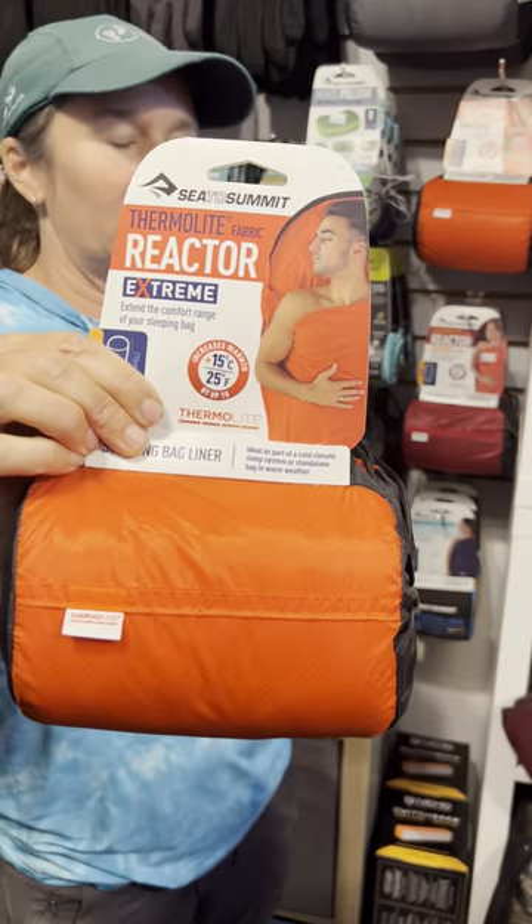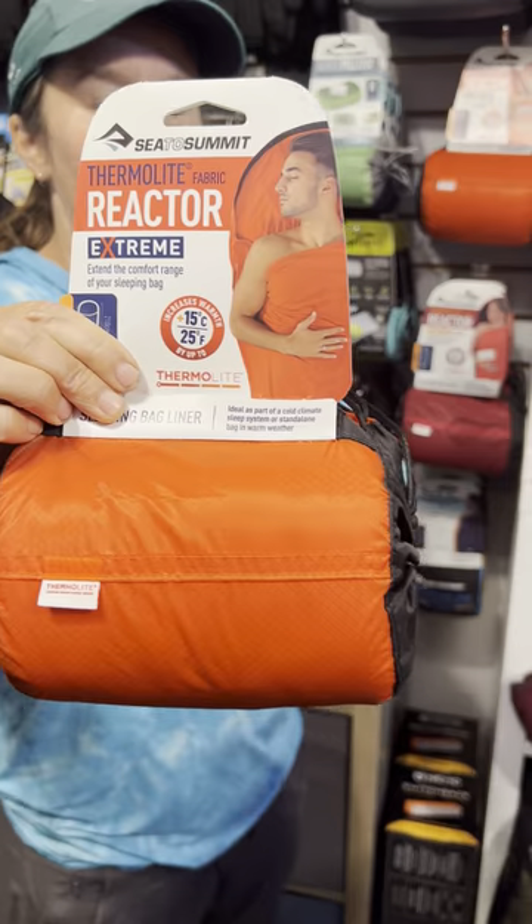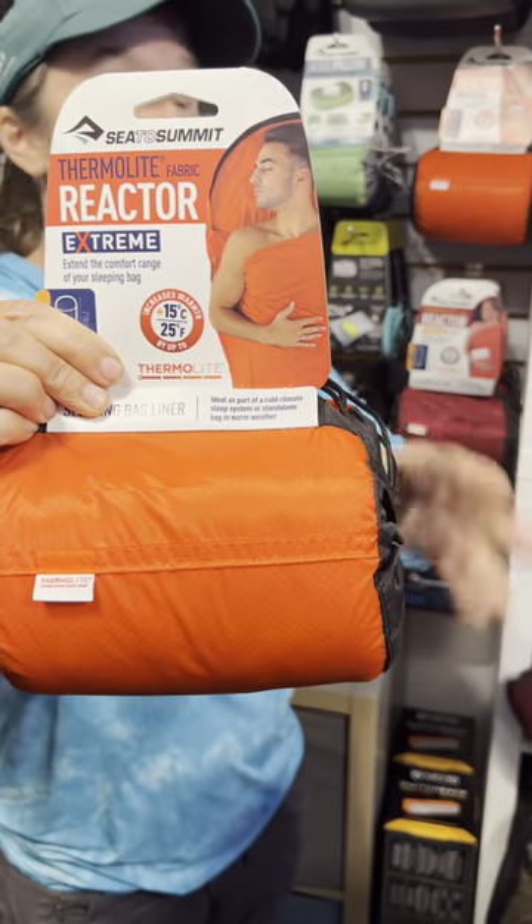The Xtreme has just a little bit more warmth to it, is reasonably light, and is a very compact sleeping bag liner.